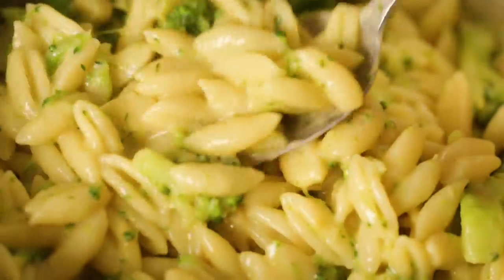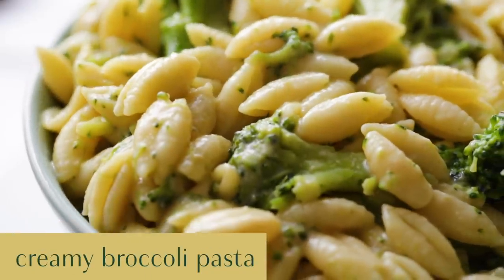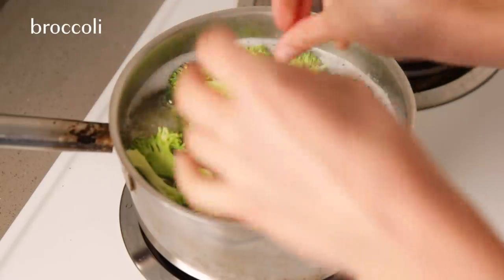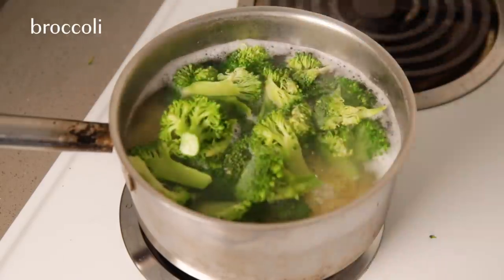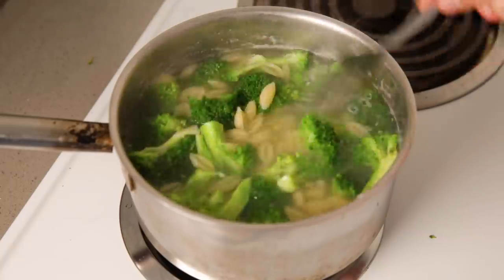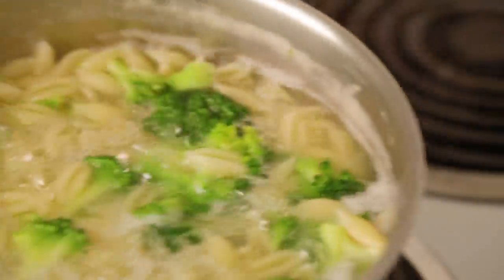For dinner we're going to make a super creamy pasta that is totally dairy free and pantry friendly. Boil some water and add your pasta of choice, and I just add my broccoli right in with the pasta for the last five minutes of boiling. You can use frozen broccoli here — that's another great option. When the pasta is al dente and the broccoli is tender, go ahead and drain it.